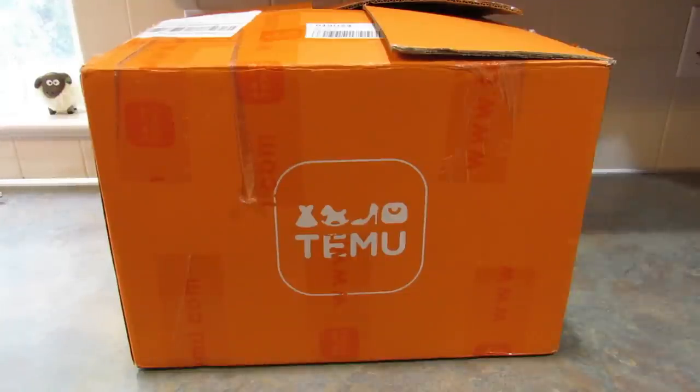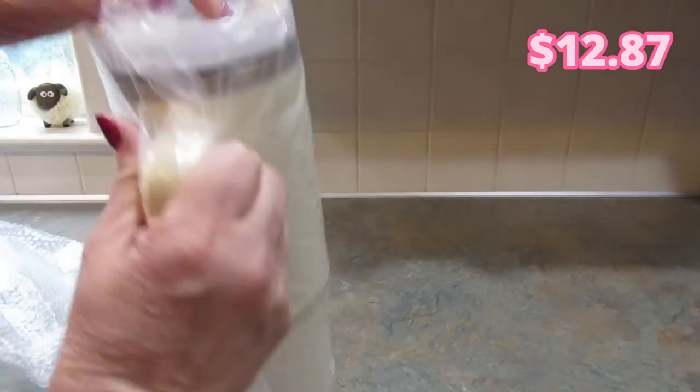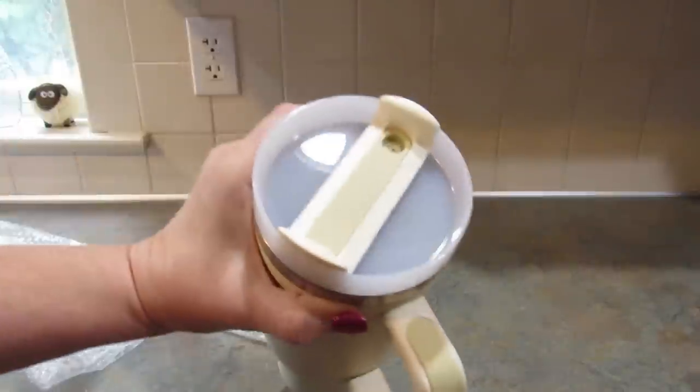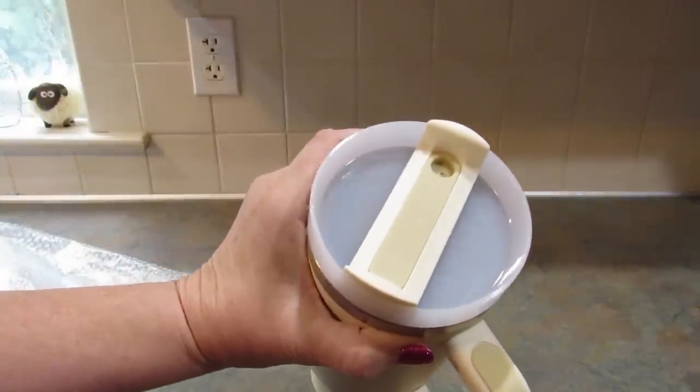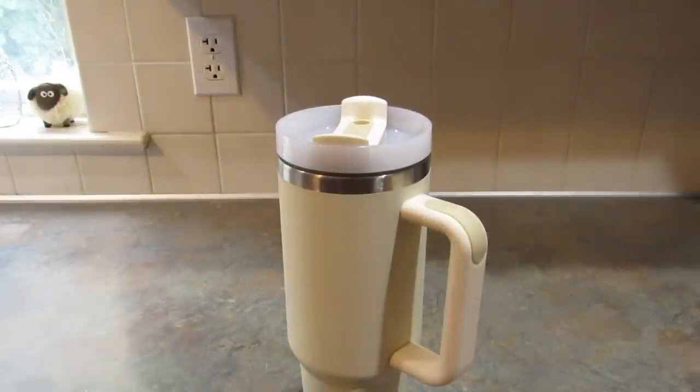I will be putting the prices on the screen and there will be links down in the description box below as well. The first item I got is another of the Stanley dupes. This one came with a spill-proof lid on it. I did buy some of these for my other Stanley mugs in my teeny tiny Temu haul.